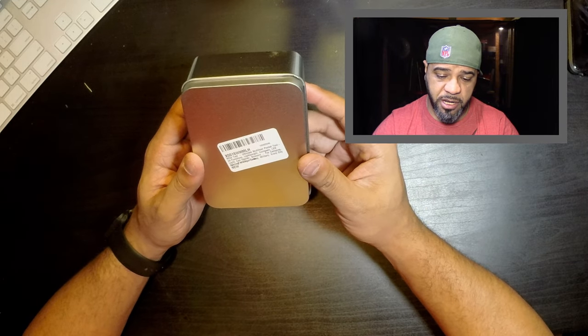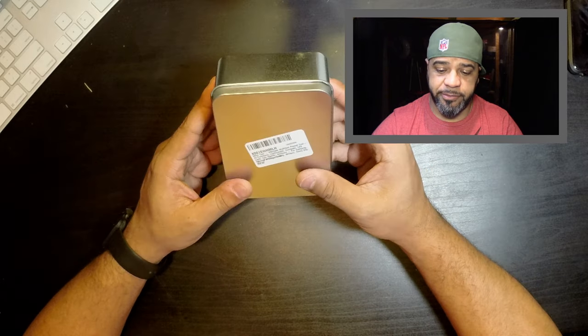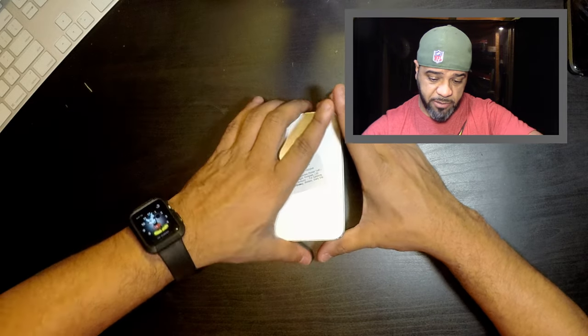It says it's lightweight, has a compass, a LED light, a can opener, and scissors — ideal for camping, military use, and everyday use. Let's check it out.